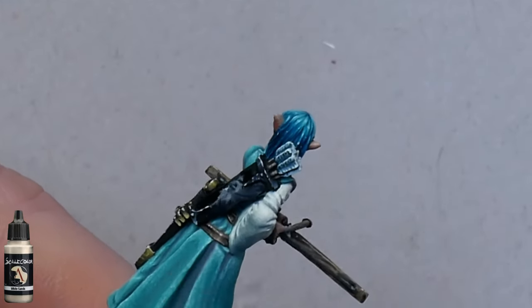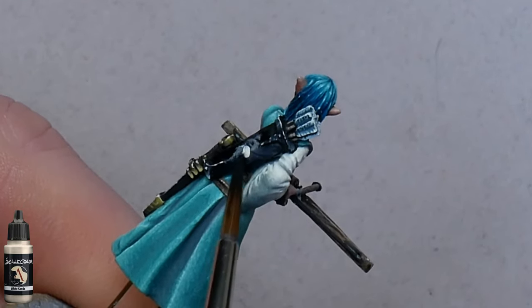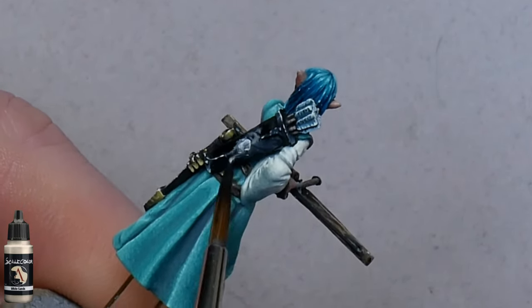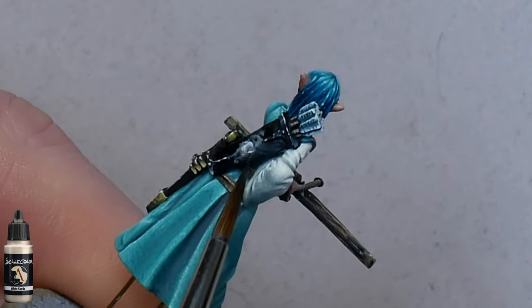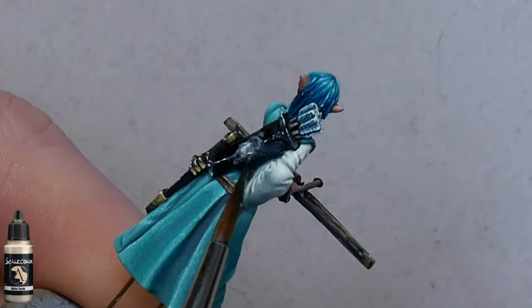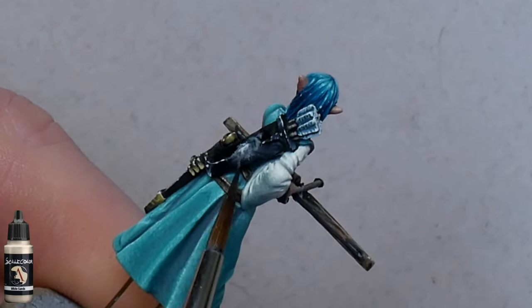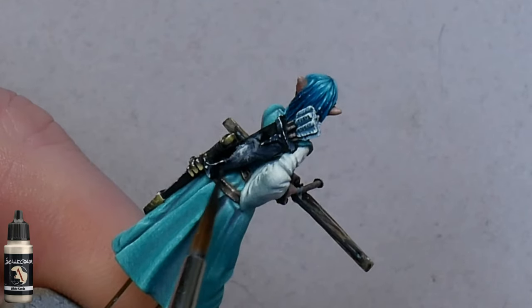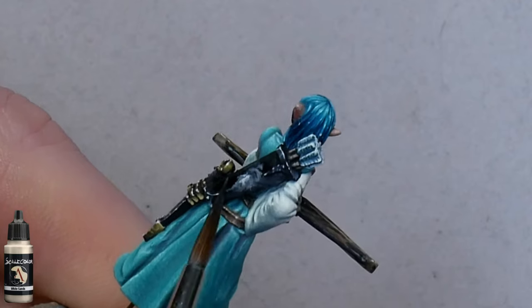You can add some more white sands if you want, just sticking it onto the surface like this. When you're doing this, your goal is to try and create an interesting pattern. Don't try and get a perfect blend — all you want to do is mush the white around a little on the surface. If you're not very good at wet blending, you're actually going to be at a bit of an advantage here, because what you're essentially trying to do is actually a bad wet blend.